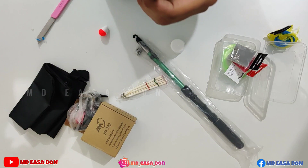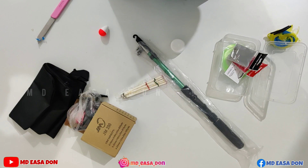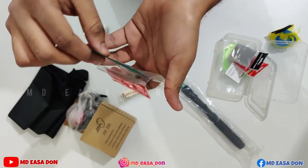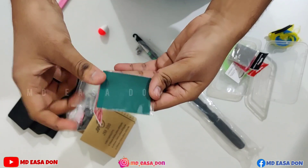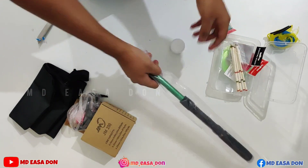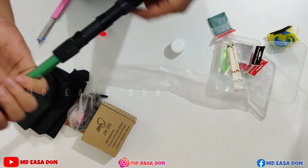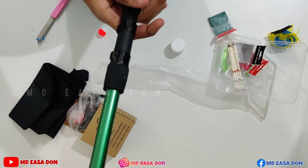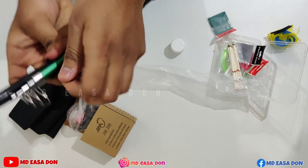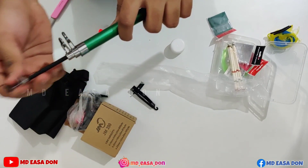This is a fish attractor gel that is already used. This is the last thing to fix. This is the product. This is the quality of the rod.